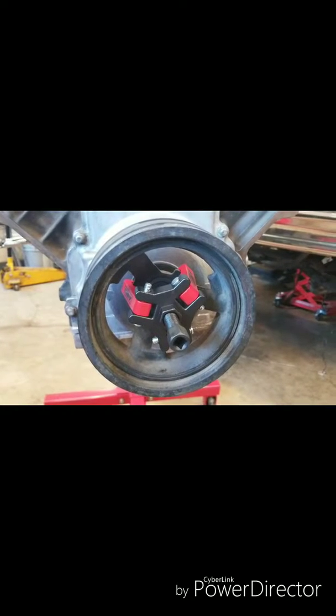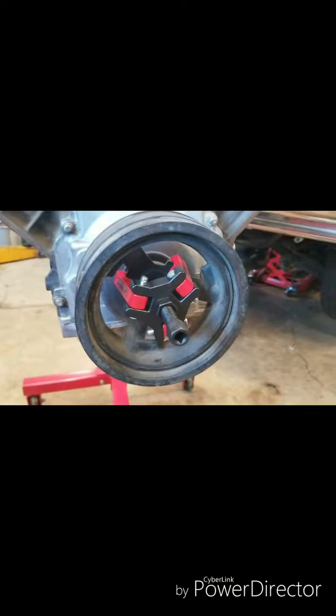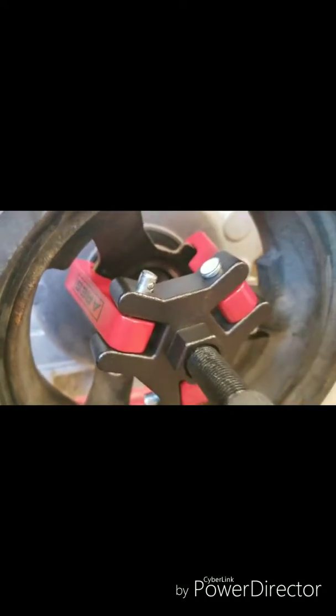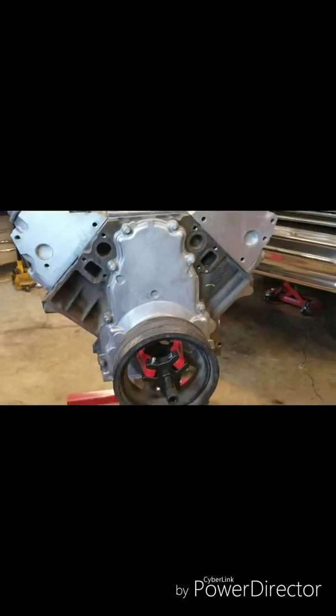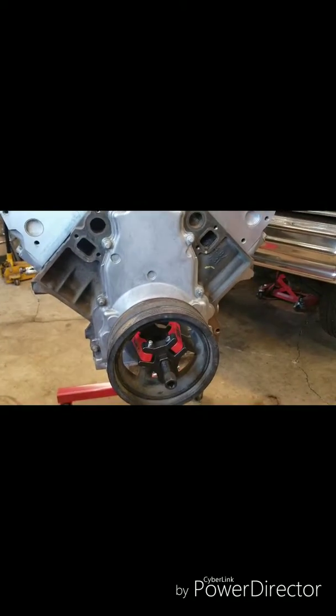All right, episode one of Mitchie's Amazon reviews. Today we have this Ares harmonic balancer puller for the LS engines. This one's a 5.3.